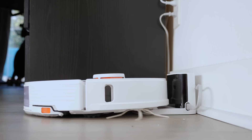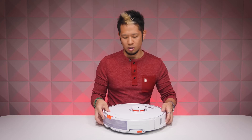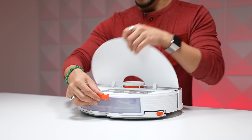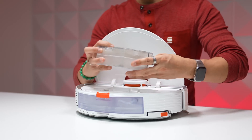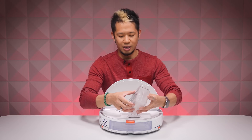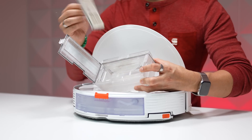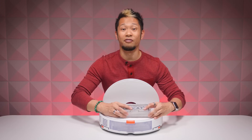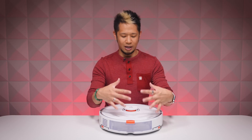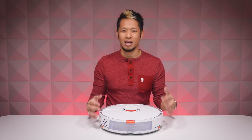The S7 comes with a charging station and has a dustbin inside. If I flip it around, I can pop it open — the dustbin is right here. It also has a HEPA filter inside. This is the main primary filtration part of it. A vacuum vacuums obviously, but let's get an overview of what's inside and talk about the new features the S7 model has.